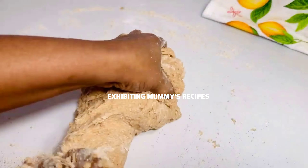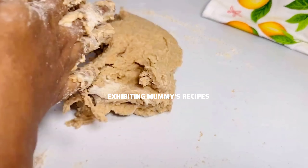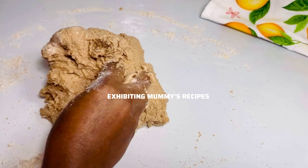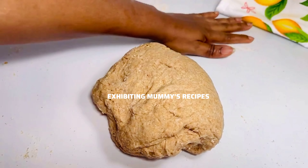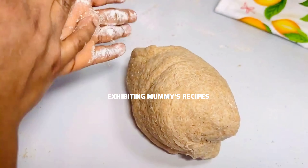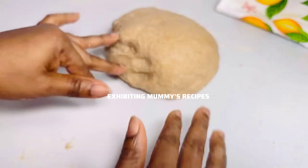If today is the first time here, hello — nice to meet you! This is Lena and welcome. We do easy cooking recipes here, so if you're interested, please do not hesitate to subscribe or follow for more videos. It is totally free.